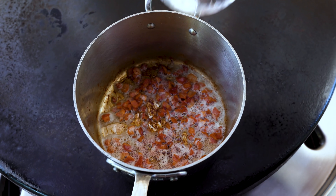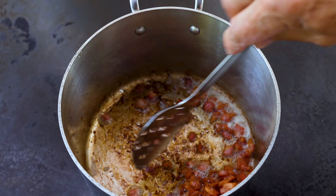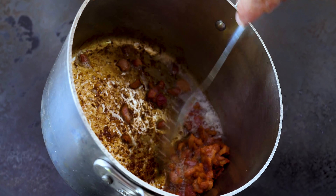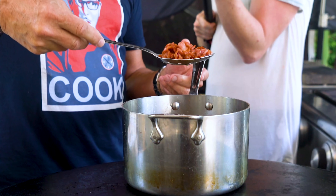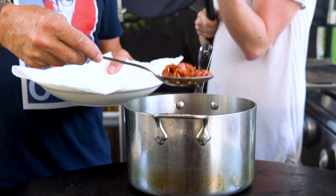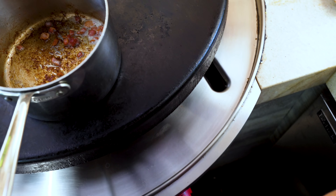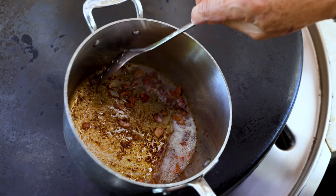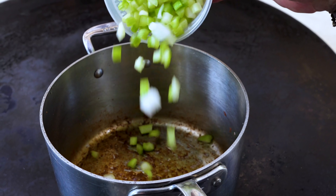We begin with bacon that I already have cooking in the pan — pretty certain you didn't need to see me cut up bacon and cook it, so I've done it in advance. We'll take it out, let the grease drain off as much as we can, and put it on paper towels. The bacon pieces themselves won't figure prominently until the end. The bacon grease, on the other hand, will become important.